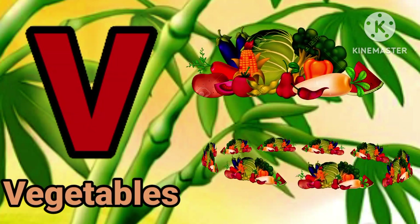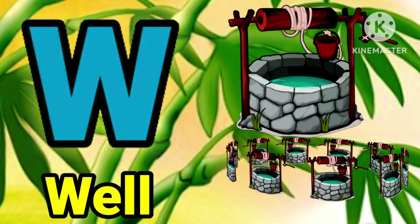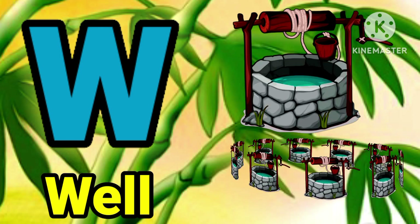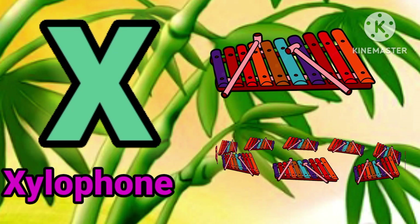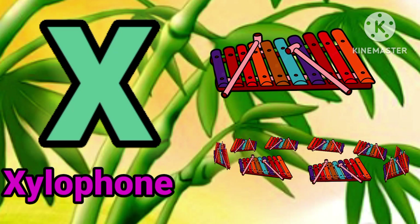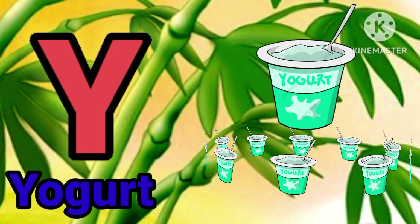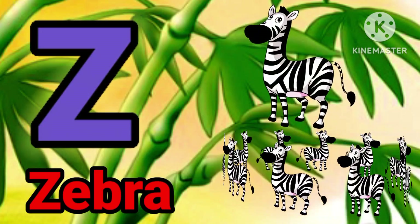V for vegetable, W for hope, Z for apple. X for elephant, Y for yogurt, Z for zebra.